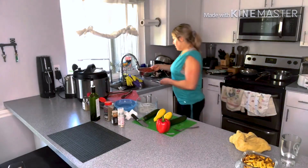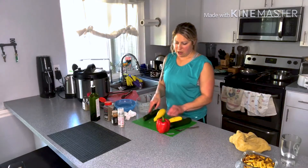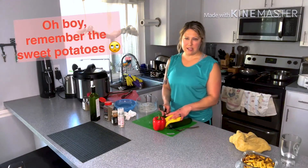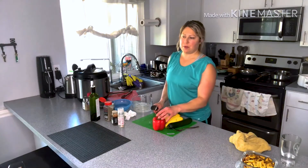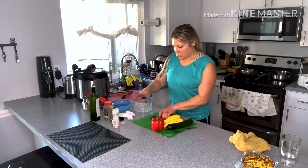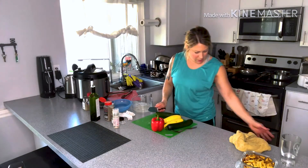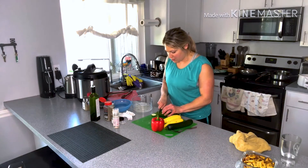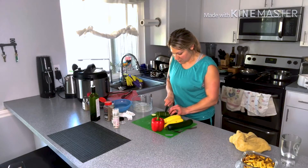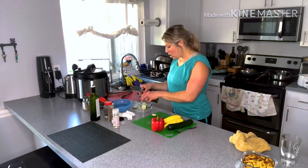I'm going to rinse the tomatoes and then the last things I have to do are steam the zucchini and cut up the pepper for my salads. I have another pepper but I'm going to wait to cut that one until I finish this one so it lasts a little bit longer. For the zucchini I literally just cut off the ends and cut them into rounds — not very creative but it gets the job done.